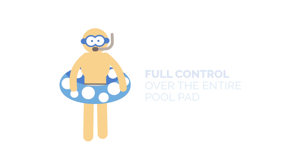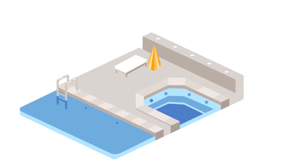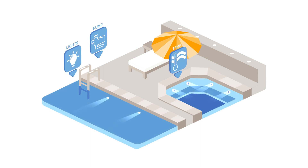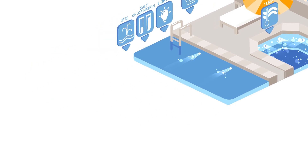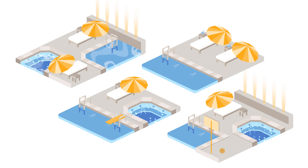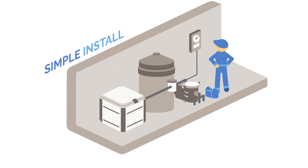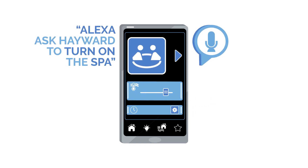Wouldn't it be great if you could give customers full control over their entire pool pad? And wouldn't it be even better if full control really meant full control? Variable speed pumps, water temp, pool lights, of course, as well as their backyard lighting, salt chlorinator, even their spa controls — everything. And wouldn't it be ideal if you could do this for all your customers, not only those doing a full equipment upgrade? All with a simple install process. And wouldn't it be super convenient if all this control was as close as a smartphone or smart device, controlled by their fingertips or their voice?